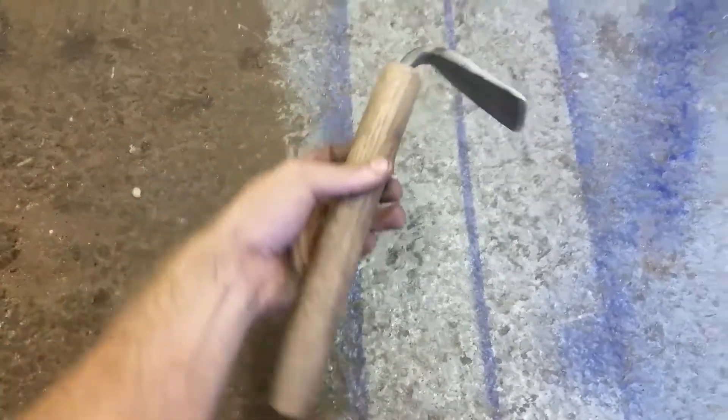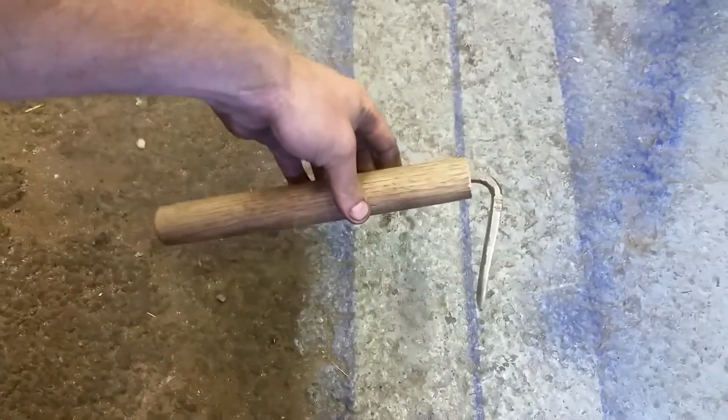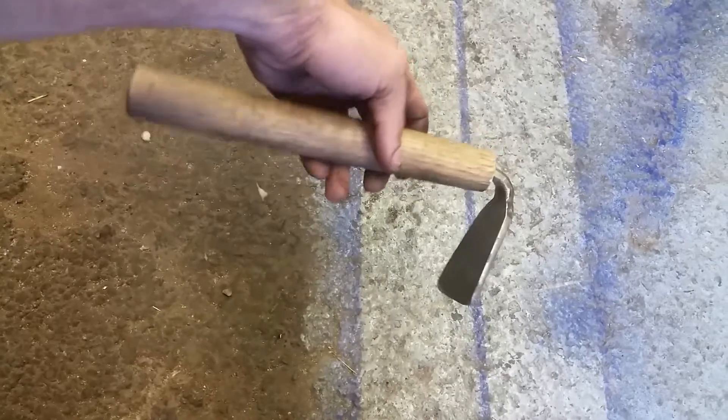Here's the hide scraper that I kind of came up with. It's not finished yet. What do you think? If you'd like anything a little different, let me know.